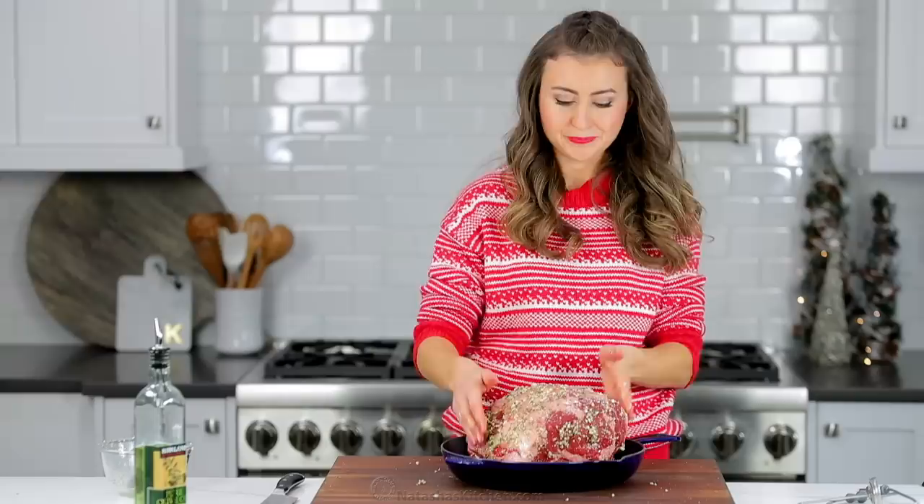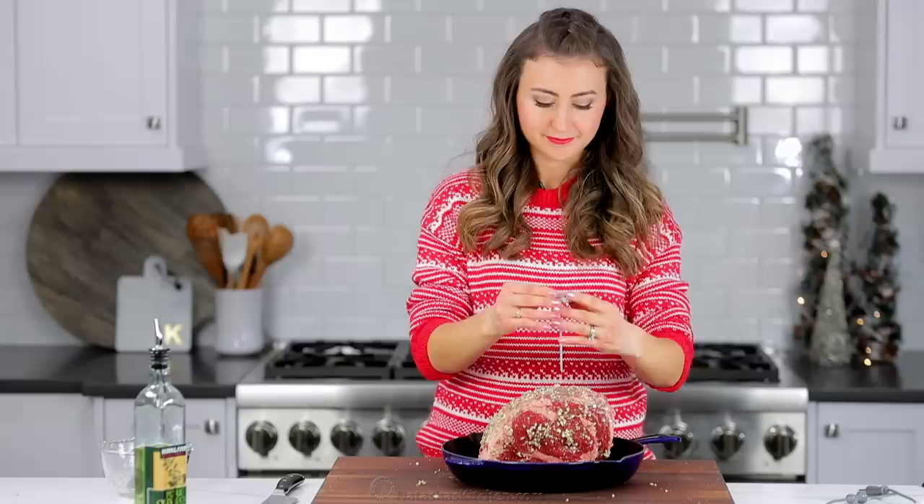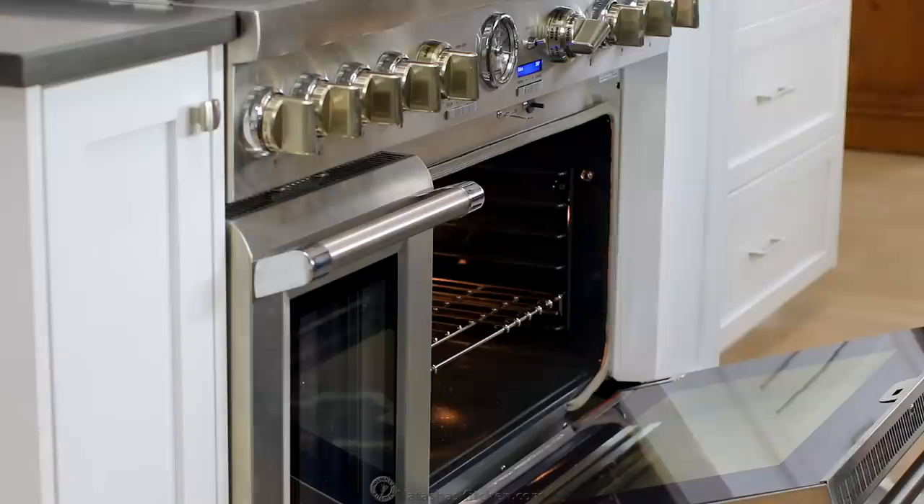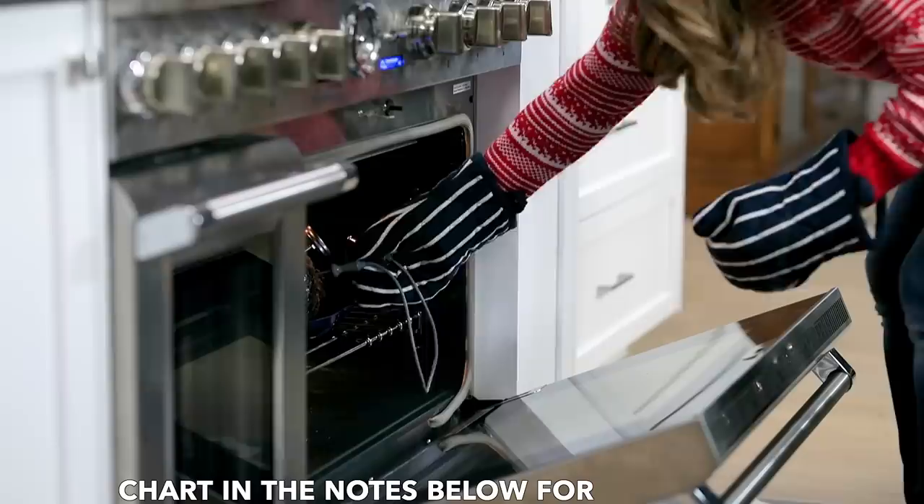Now preheat your oven to 500 degrees Fahrenheit and place an oven-safe thermometer in the thickest portion of the meat. Bake at 500 degrees Fahrenheit for 15 minutes. Then, without opening the oven door, reduce the heat down to 325 degrees Fahrenheit and continue baking for 14 to 15 minutes per pound for medium doneness. Mine took another hour and a half.